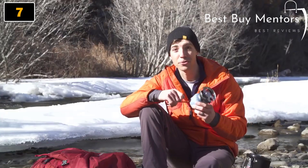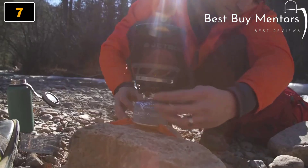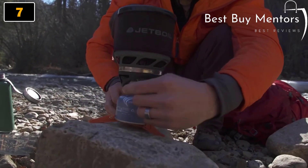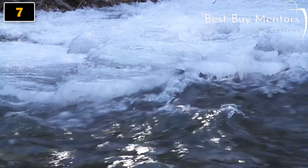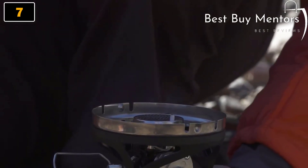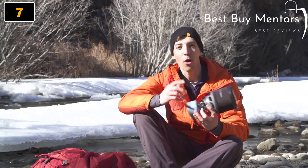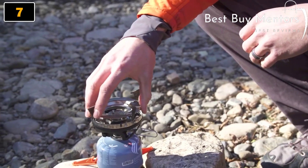The other great thing about the Mini-Mo's regulator technology is that it helps perform better in cold weather. It's rated for consistent performance down to 20 degrees Fahrenheit, so you don't have to worry about it not working well when it's cold. You also get a reliable push button igniter and a fuel stabilizer, and the Mini-Mo is compatible with Jetboil accessories like the Grande Coffee Press, pot support, and skillet.